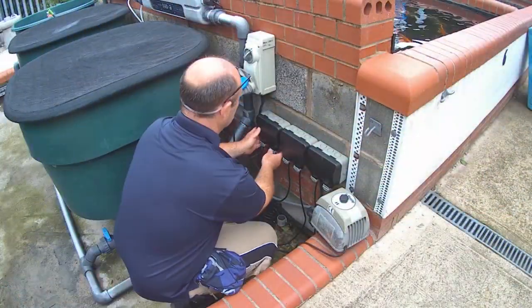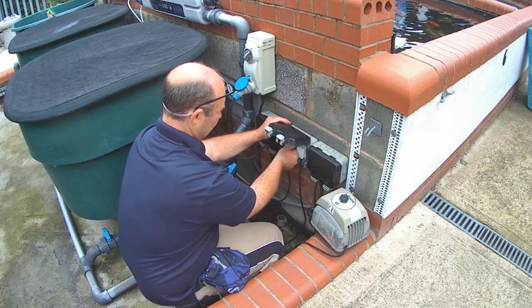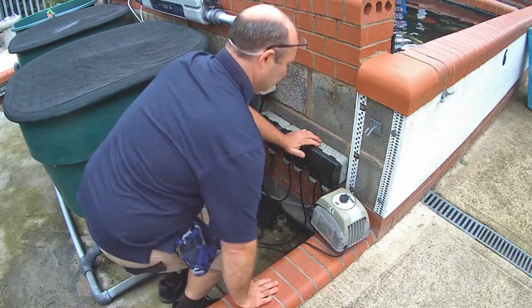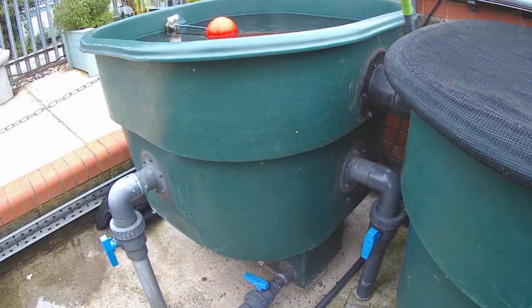To purge out your pipework you will need to switch off the power to your pump, UV, and any other pond equipment, with the possible exception of your air compressor. You will then need to isolate your filter from the pond. Hopefully when your pond was constructed you installed a set of valves for just such an occasion.